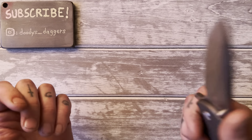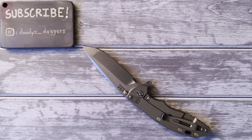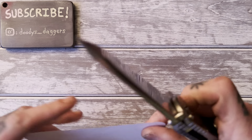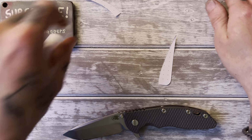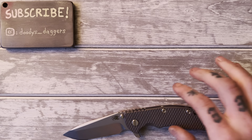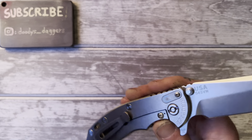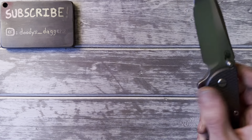It totally slices just fine — let me get some paper here and check it out. Yeah, slice is totally fine. It just could be a lot slicier, and that's why some people get these reground. Personally, I don't care. I'm not going to be hard using this knife at all.